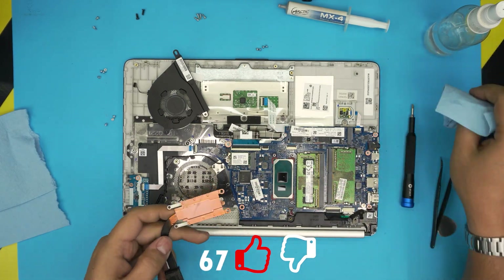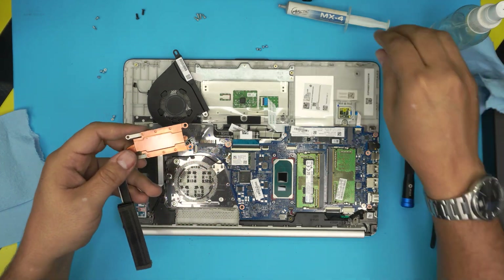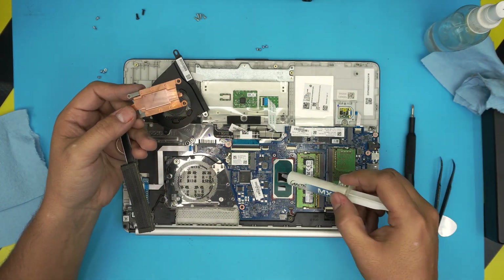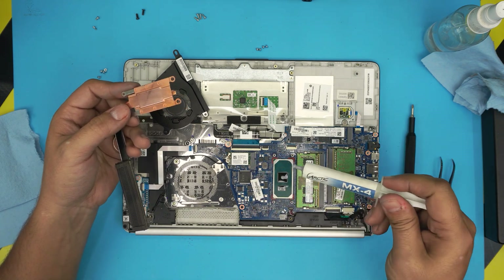Do a second pass on the heat sink to make sure there are no fingerprints on the die. Now grab the thermal paste and put a drop right on the big die and a drop on the small die.